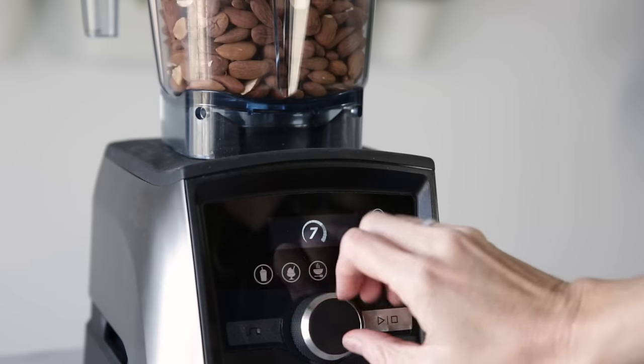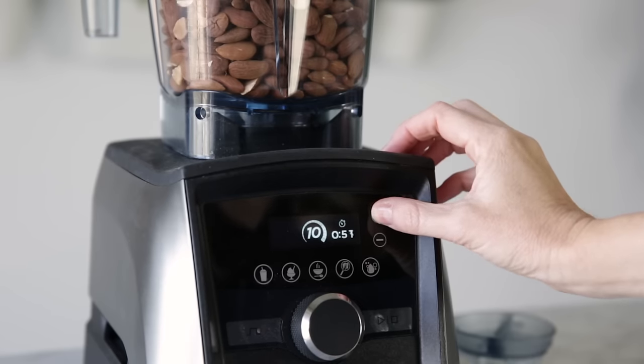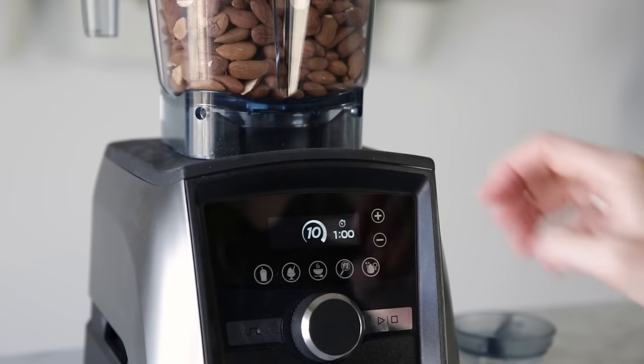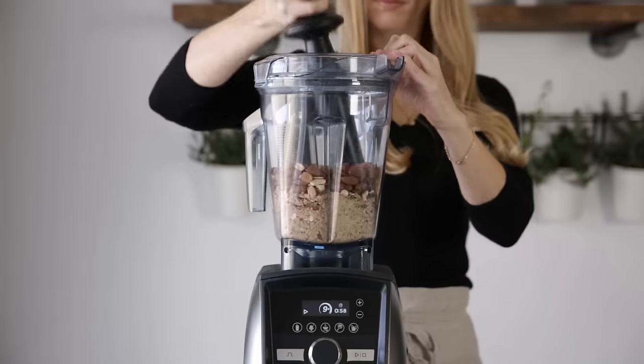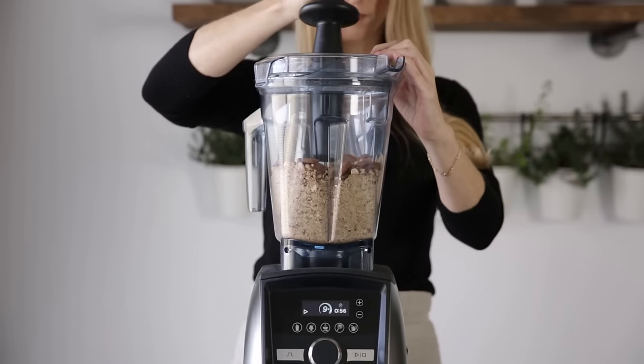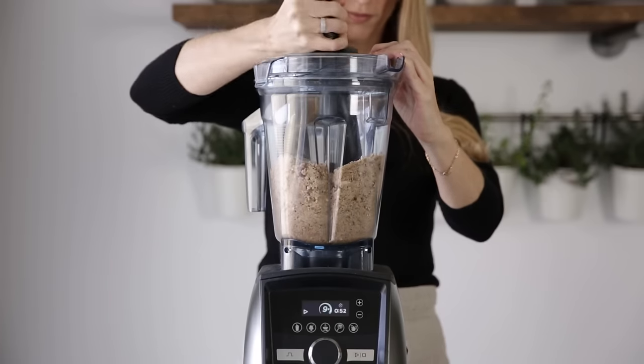Turn your Vitamix on high and blend for one minute. I'm setting the timer today so you can see in real time just how quickly the almond butter comes together. As soon as you hit start, your almonds will immediately turn to almond flour. Use the tamper to push down on the almond flour, which helps to push it into the blades.